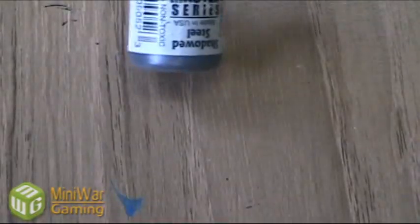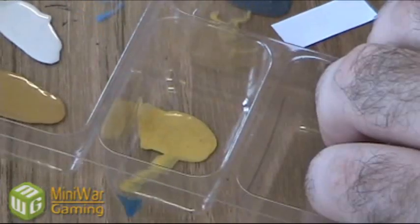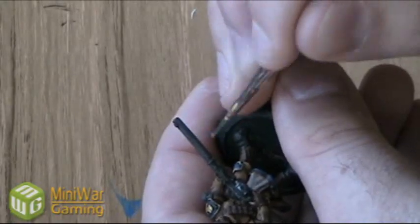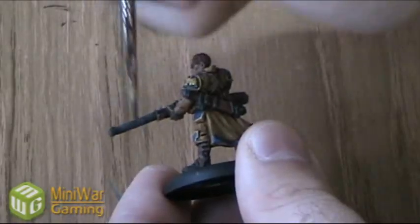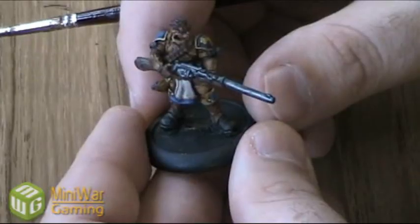Those gold details are now all done. Last thing we're going to do is take a little bit of Reaper Shadow Steel and just highlight the weapons with it to give them a more metallic look. I'm going to use almost a dry brushing technique — wipe most of it off and then just bring it over the edges and along the barrel as well. Do the back side of the weapon the same way. You can see the gun looks a lot more defined now, a little more reflective. Going to do the same thing for the blade of the sword as well just to make it look more metallic.